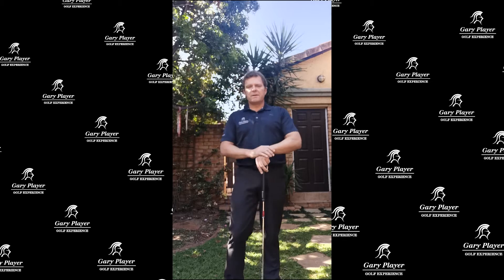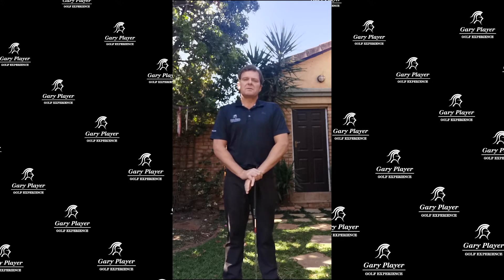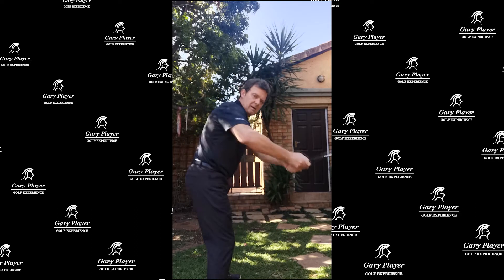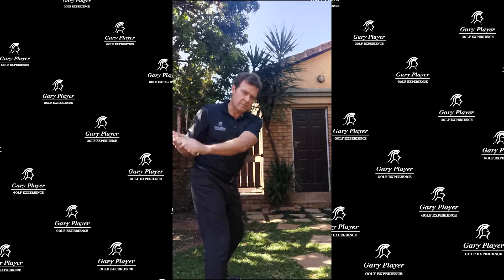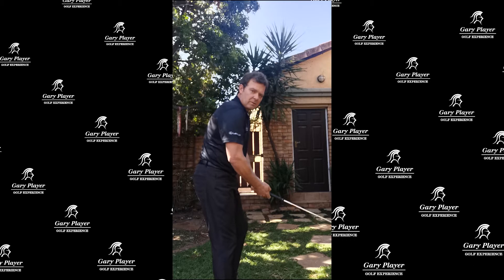This next drill we're going to focus on club path. One of the ball flight laws is club path, and you can either come too much from the outside — that's over the top — or you can be too much from the inside. We're going to focus now on coming too much from the outside.